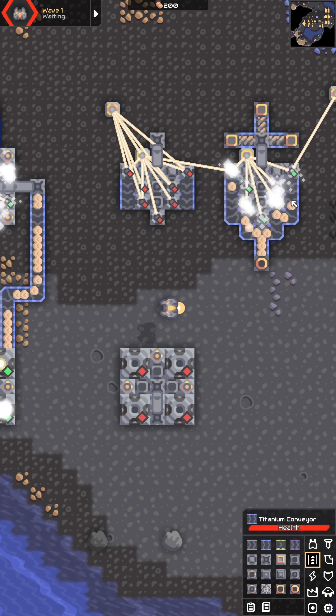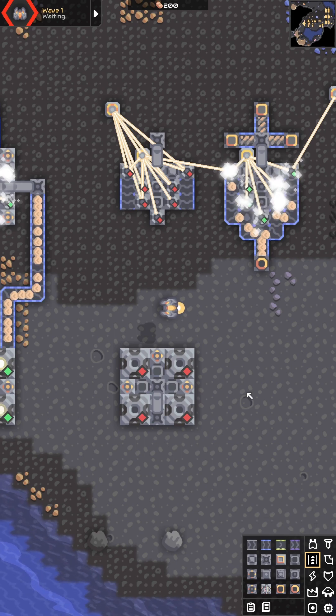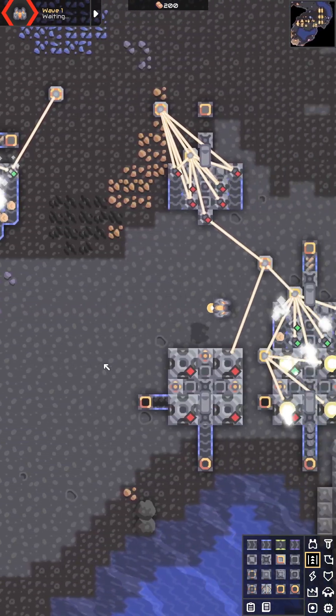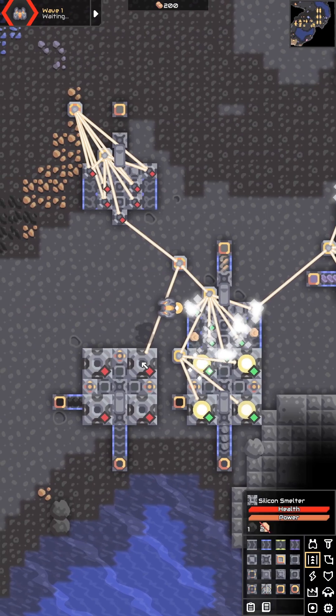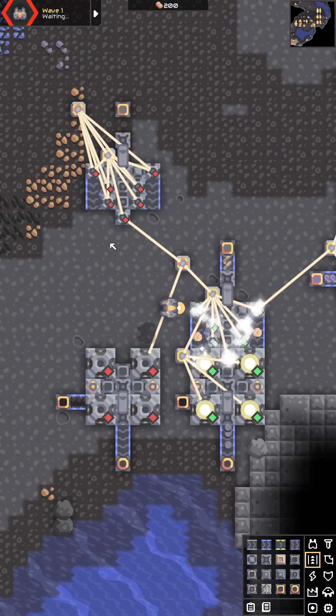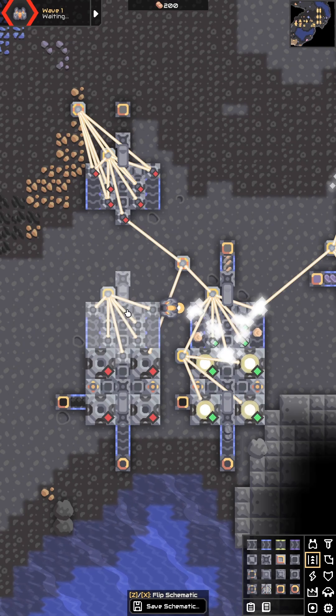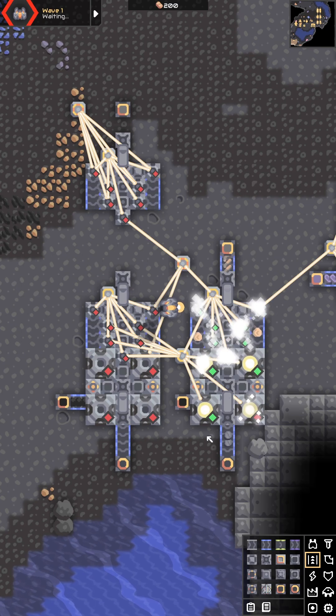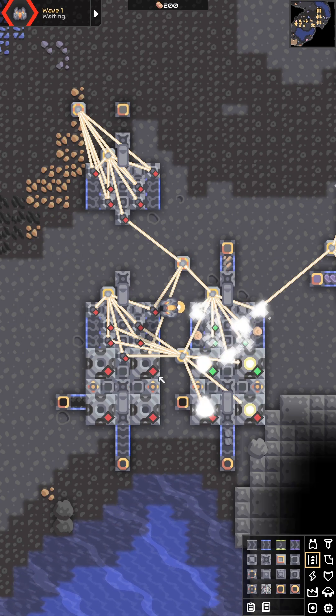I have two variations here. One has conveyor belts where you can feed it off to wherever you need to go. Or you can take this design and attach it directly onto my 2x2 silicone smelter. You simply remove this unloader, plop down the design, and feed in your scrap and your coal. And now you're getting your silicone out to the bottom, all in one design.